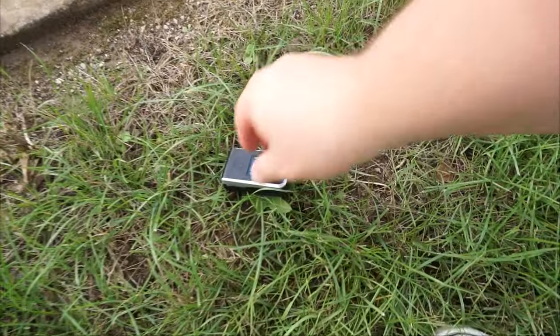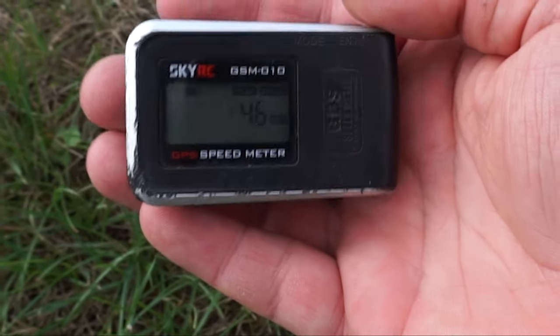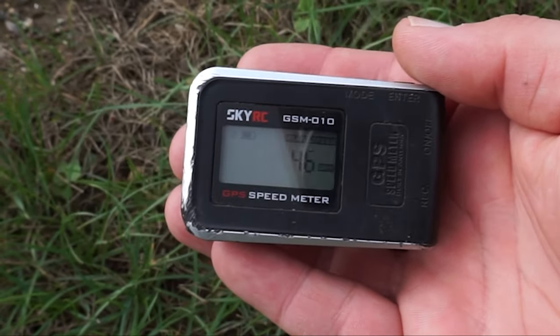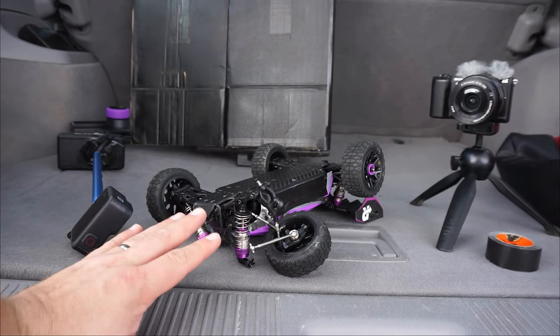I have no idea how fast the RC car goes right now — it went quite far down here. Here we go, we got it! What's the top speed of the Rlalo 1/14 scale brushless buggy? 46 miles per hour.